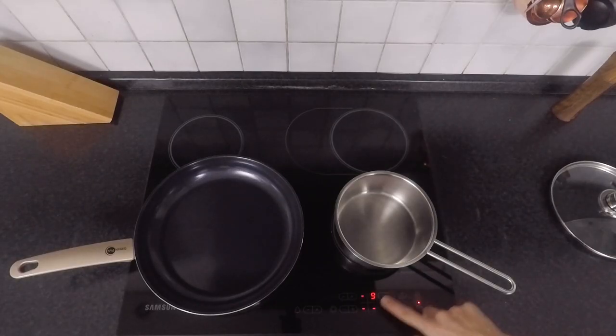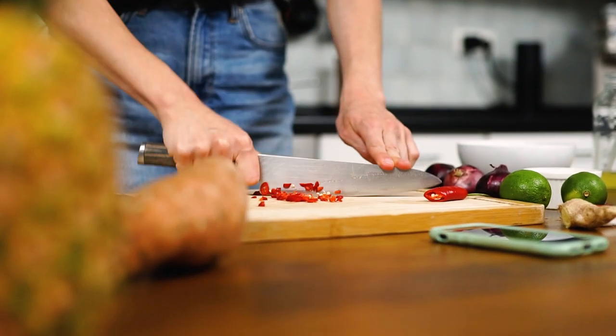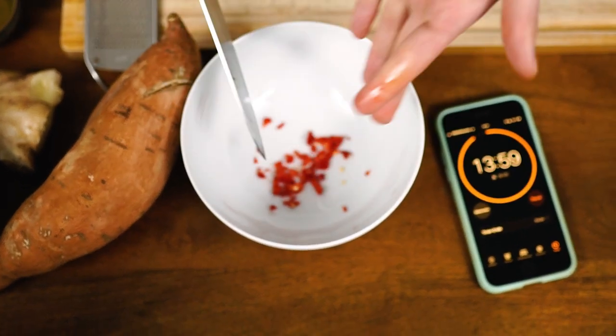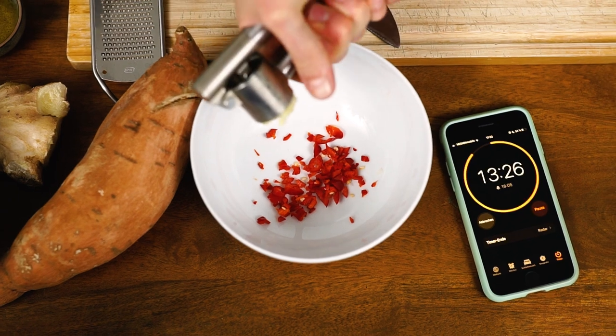Start by bringing a pot of water to a boil. Next, chop one half chili, crush and press two cloves of garlic, and grate about a thumb-sized piece of ginger.